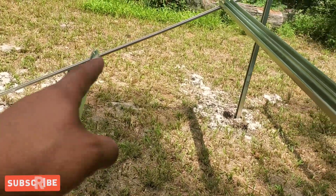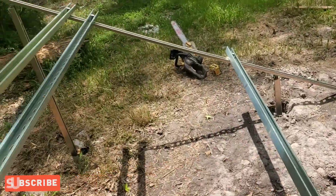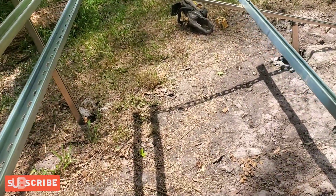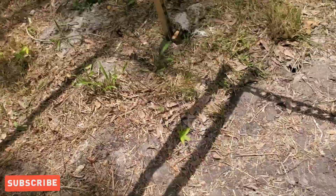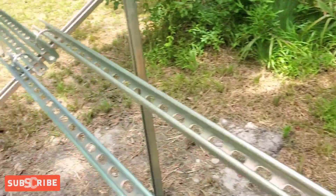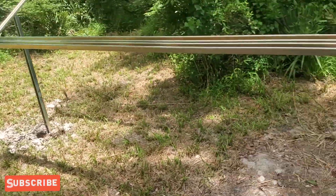If I need to, I can put another cross-brace on here — I do have more material. I could run one across like this just to help hold the weight of the panels. So that's what we're getting ready to do.